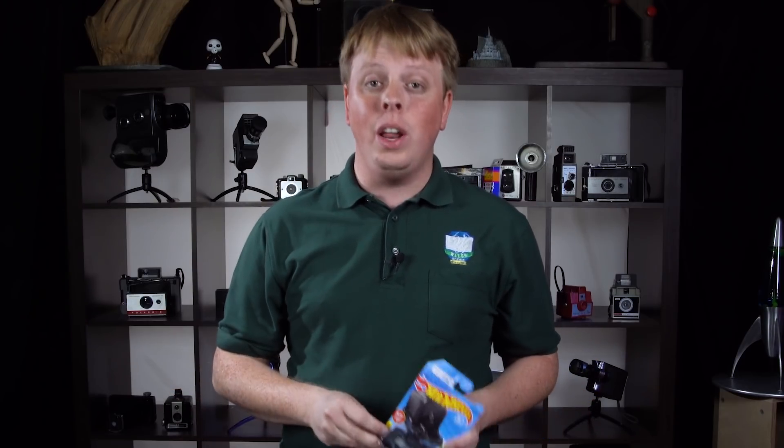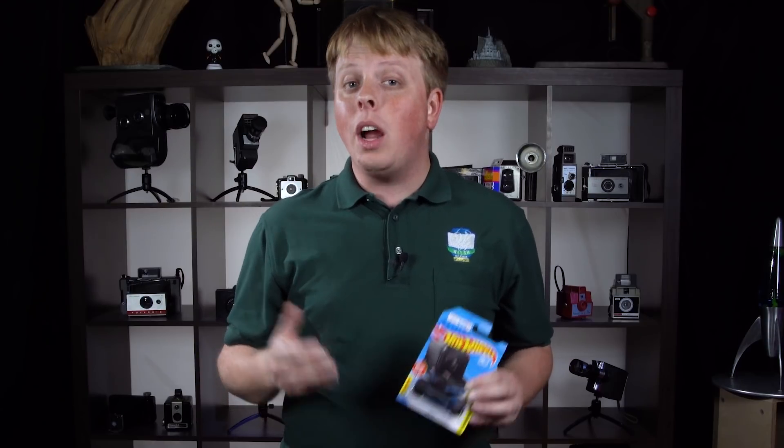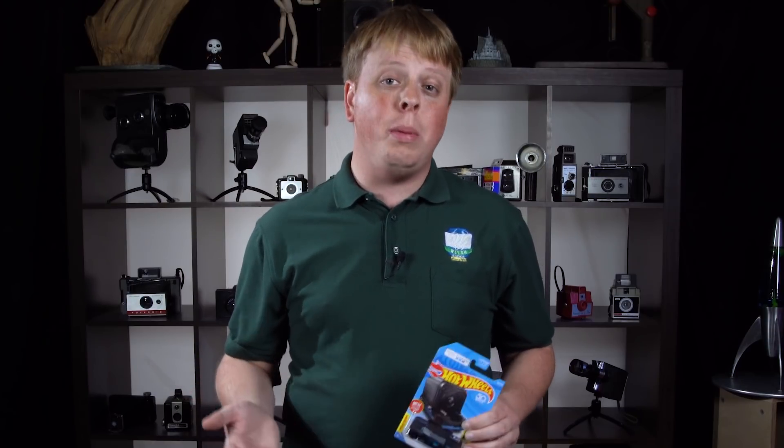Now unfortunately GoPro has discontinued their Hero Session line, but they are still selling them in stores and there should be some around for at least a couple years to come. It's a great camera, so if you have one you should definitely check out this new crazy accessory.